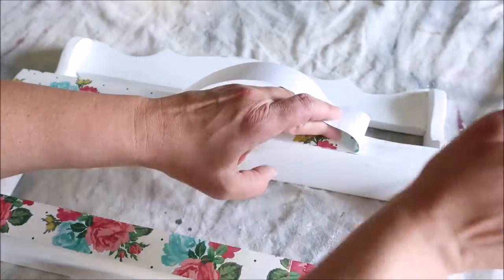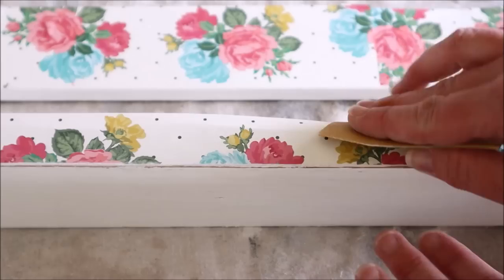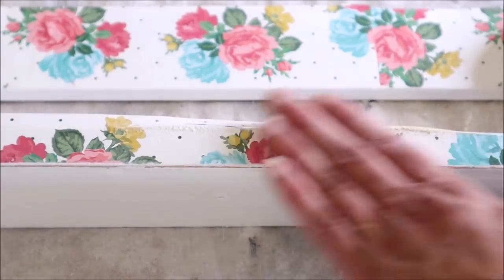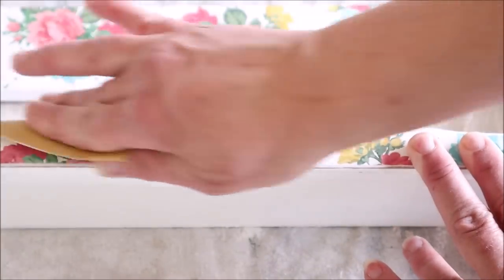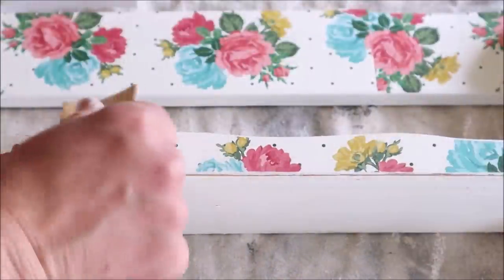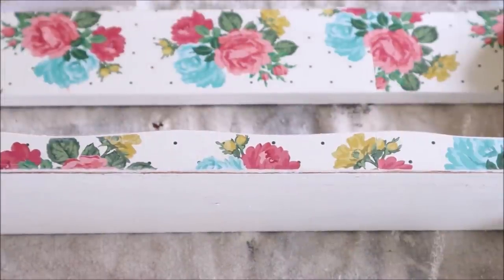Once I had all the scrapbook paper applied, I let it sit for about three hours — I wanted to make sure it was completely dry before moving on. I then took a piece of fine grit sandpaper and ran it along the curved edge of my shelf to take off the excess paper. It doesn't take much so you'll want to be careful, but this technique does such a good job on curved edges. It removes the paper and distresses the edges at the same time, which I love.